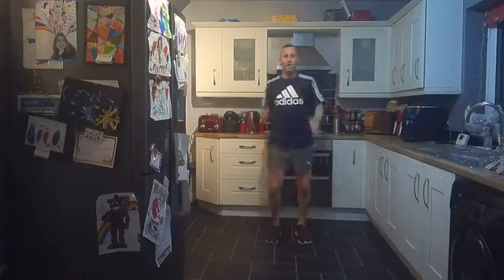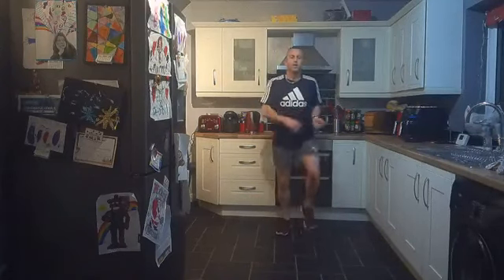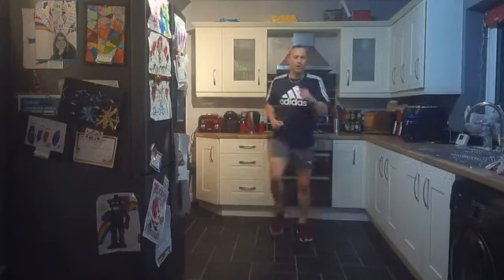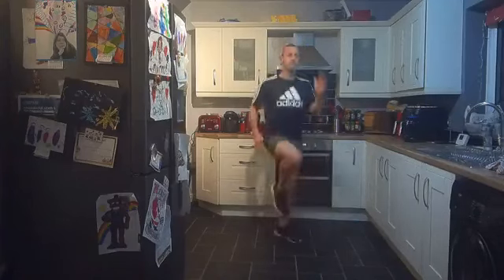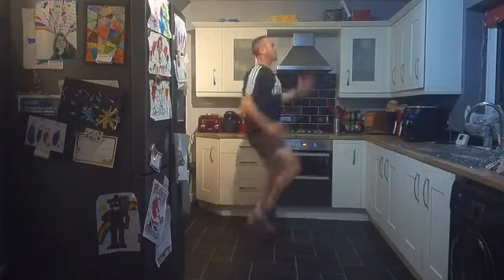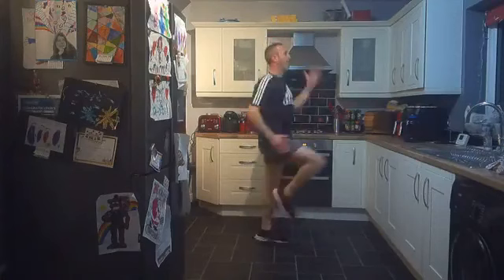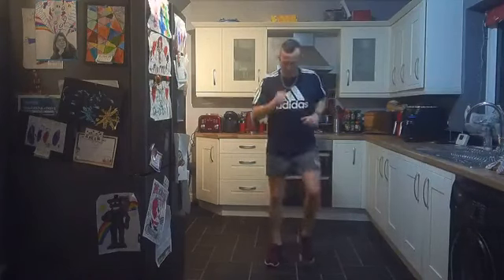High knees — marching high knees, jogging high knees, or sprinting high knees. The choice is yours! We're halfway through round three, just over eight and a half minutes to go. High knees — marching, jogging, or sprinting, let's go! That's it, sprinting away — nice straight back, working the body! Come on, keep going everybody! Five, four, three, two, one — good work, excellent stuff!